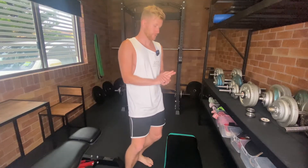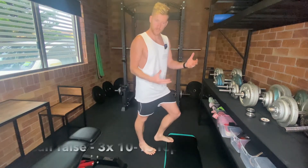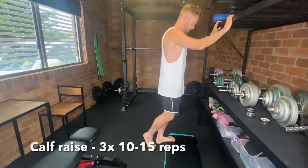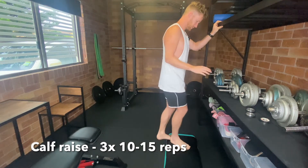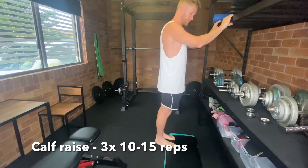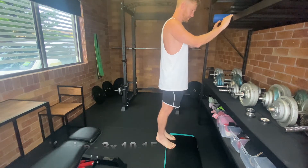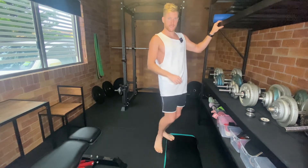The first exercise is simply a calf raise. A calf raise is a great exercise to strengthen our feet and our calves — all the muscles around our ankles. You can do this on the edge of a step at home, on the edge of any stable surface. We're just going to go down to a full stretch and then up as high as we can. Two seconds down, two seconds up, aiming for 10 to 15 reps.